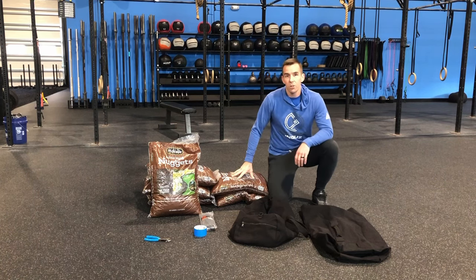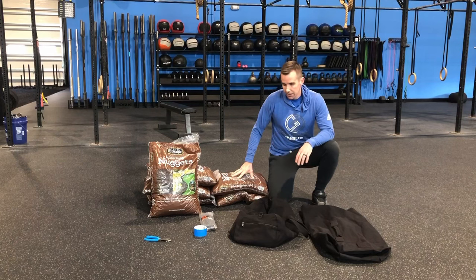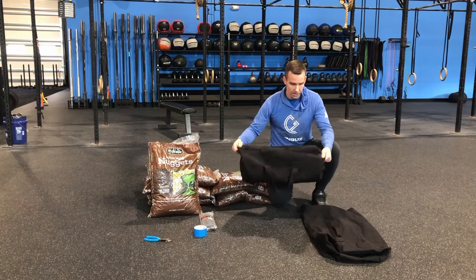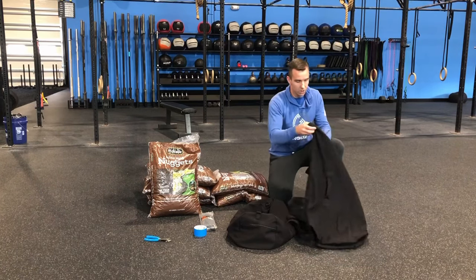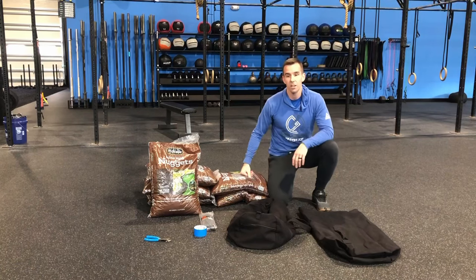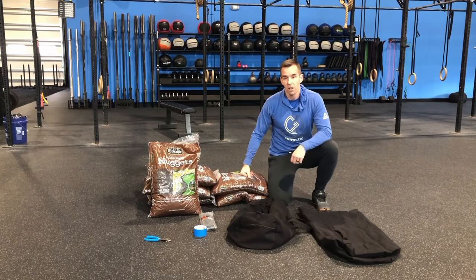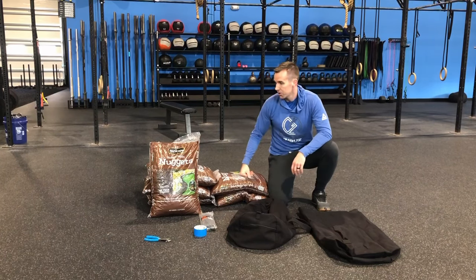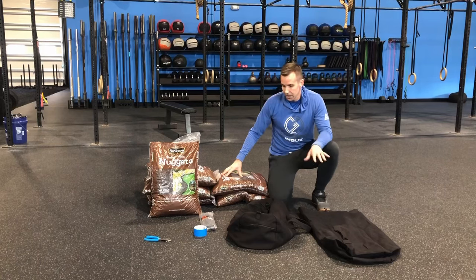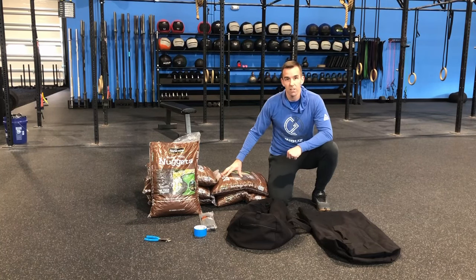Hey everyone, in this video I'm going to show you how you can make a sandbag at home for under 40 bucks. What you're going to need is a duffel bag. We have two different styles here. The smaller one is just kind of a standard duffel. The larger one here is the top load. We got both of these from Amazon — they were each about $20. The fill we're going to use is rubber mulch that we got from Lowe's. Each bag of this is about $7, so all said and done the whole thing is going to cost less than 40 bucks.